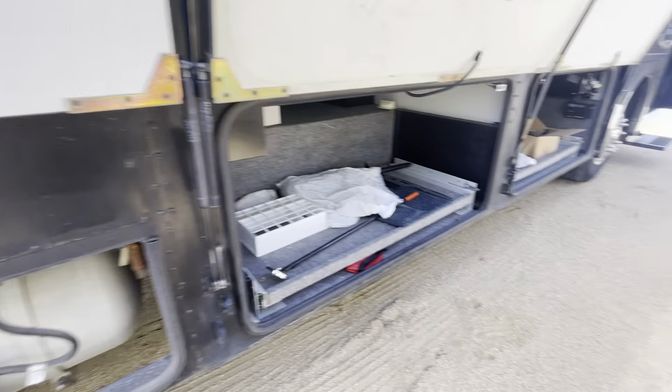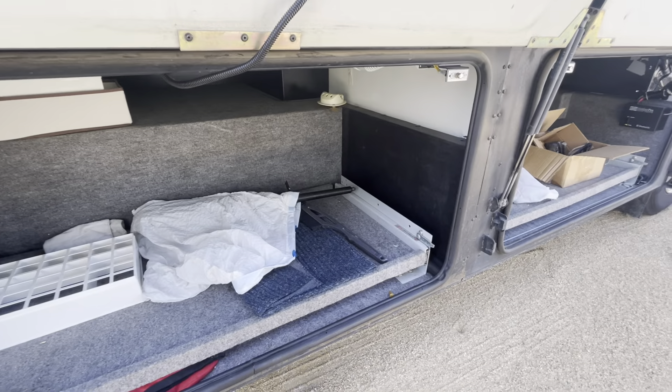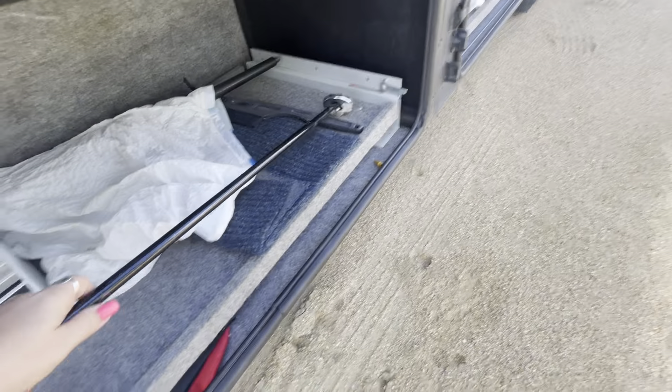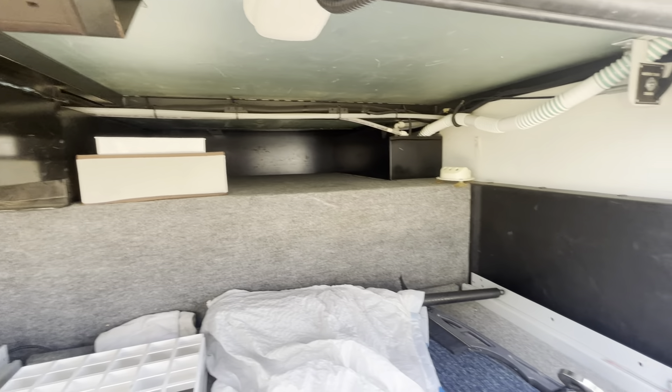Your propane tank — you just pull on up just like you do in your other motorhome. Oh, this looks like a metal detector! We are going to throw that in for you as a bonus.